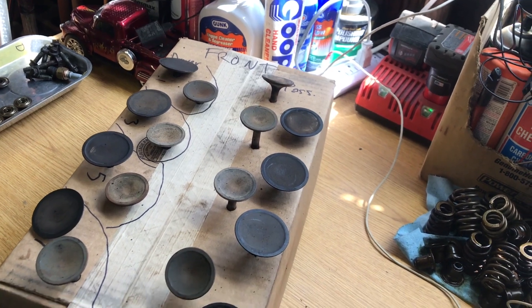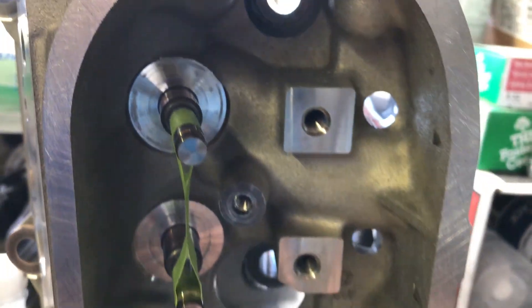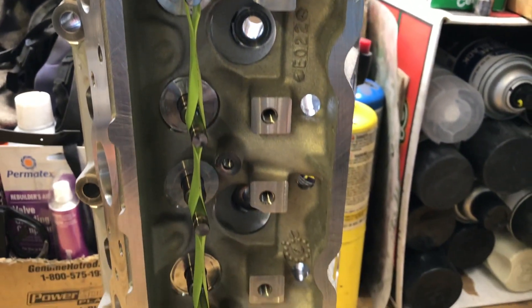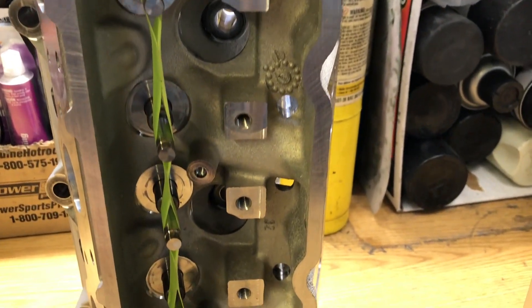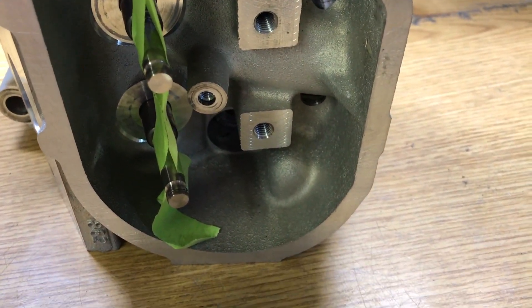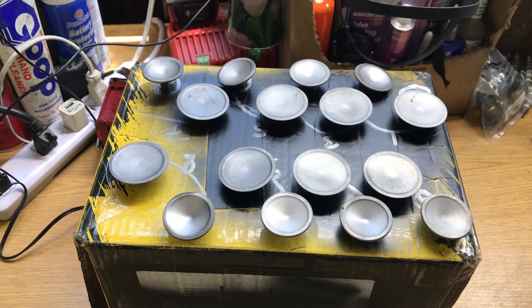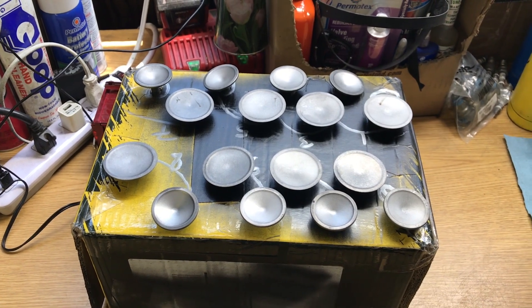As you recall, when I tore these apart, I actually put all of these valve stems in specific marked locations in a cardboard box. I gave that to the machine shop and they got rid of my box, but as you can see, they put them all in there and taped them all in place. It's very critical, since these are now mated to the valve seats, that you keep these in the correct spot. So I made a new cardboard box with all the valve stems clearly marked and ready to go when it's time to install them.